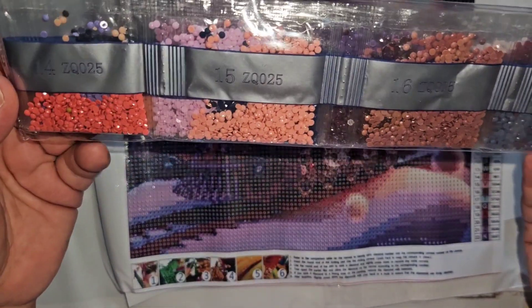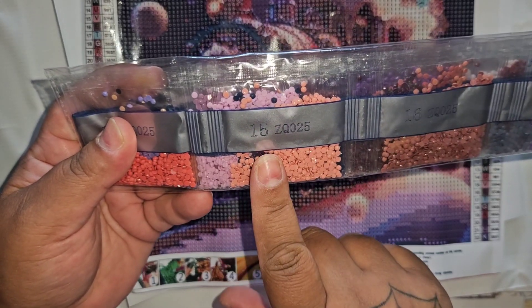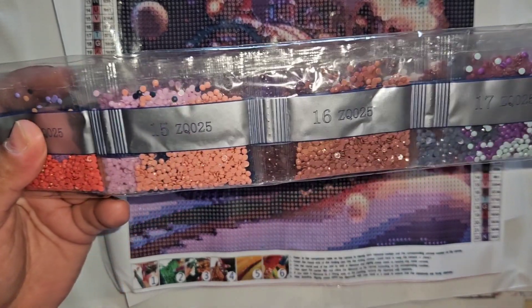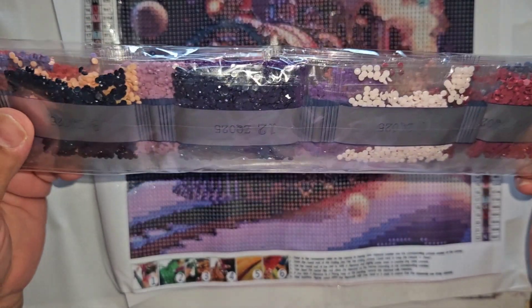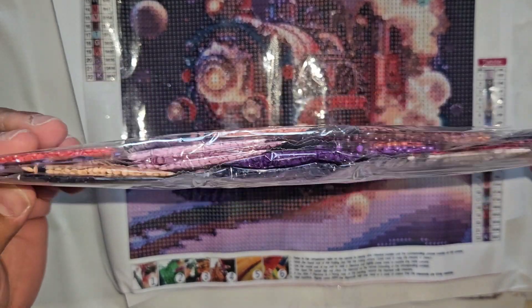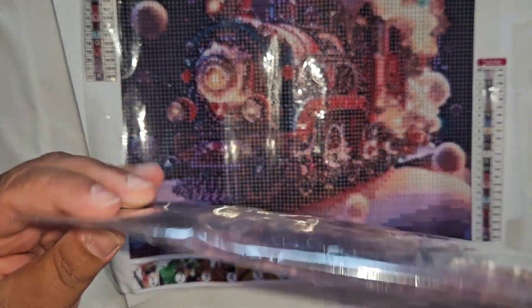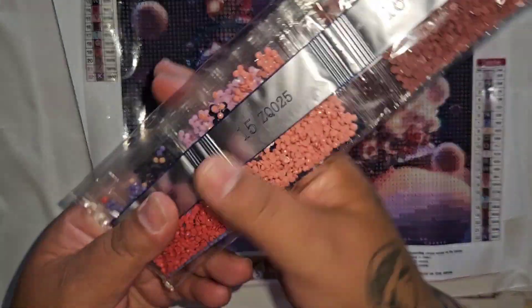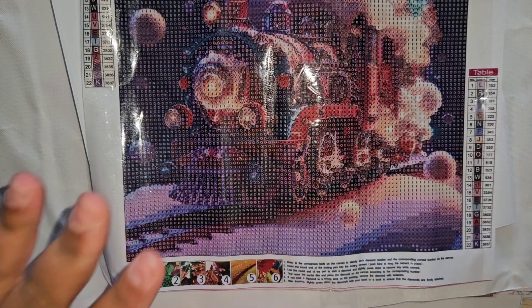We got another silver drill bag that has the canvas number and the color number on the color list. Some pinks, purpley pinks, purples, a lot of black, and some reds. They're a lot of the same colors — it doesn't look like there are a ton of variety even though it's 22 colors. It's really pastel, and this canvas was five dollars and 52 cents.